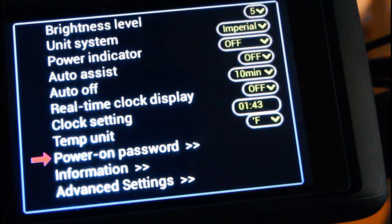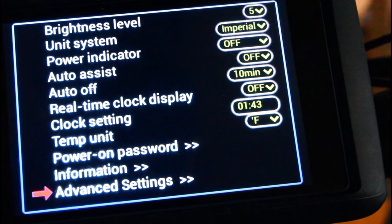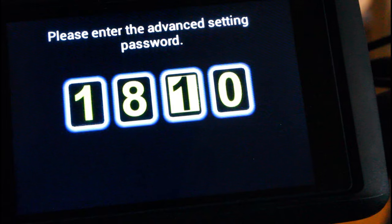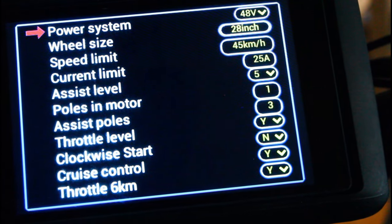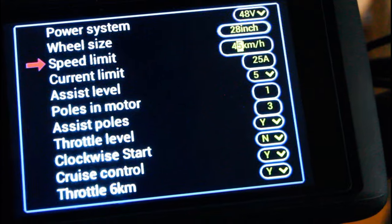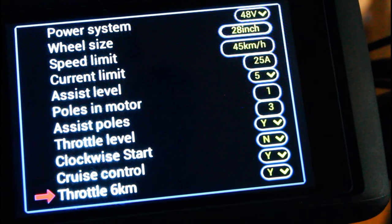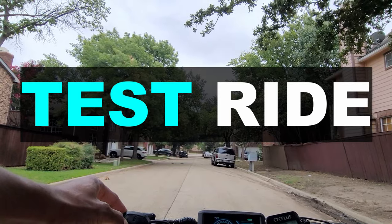We can set a password here. There are even more advanced settings — the password by default is 1-8-0-1. Click M and you go into even more advanced settings. We have a limit speed — looks like we can go a maximum of 45 kilometers. We can change how many pedal assist modes we get, and there's a cruise control option. Double-click M to get out of all the advanced settings.